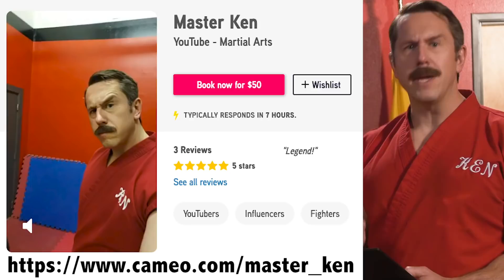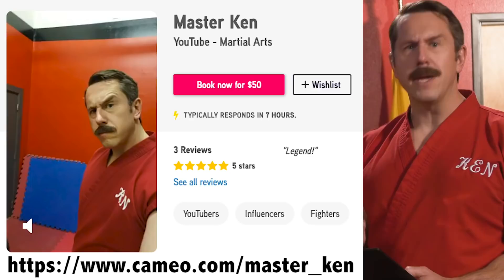Thanks for watching our video. Remember, you can order your own personalized video message from me, Master Ken, by going to Cameo. Whether it's a happy birthday or you want me to tell you or your instructor why your martial art is total bulls**t, go to Cameo and order your video message today. And remember, always restomp that groin.